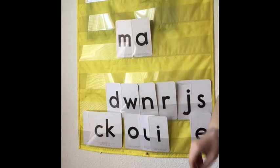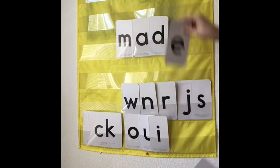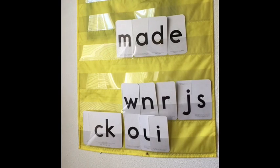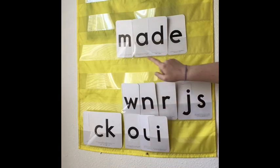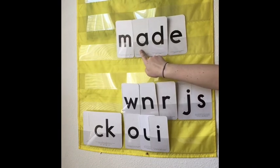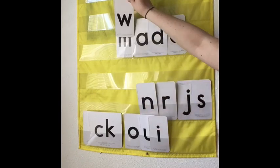I'm going to change up the word a little bit — see if you can read it. There it is, and I do have an E on the end, so think about how that's going to change our word. This word would be M-A-D-E. Made. It's going to say A because we have Magic E on the end. Does Magic E say anything? No, he is a silent letter.